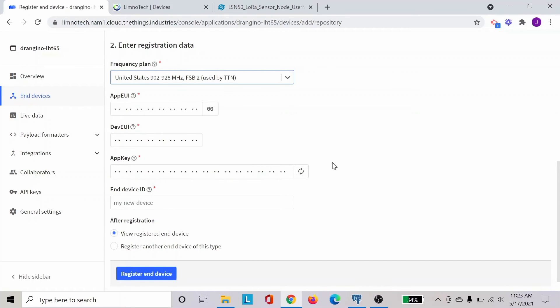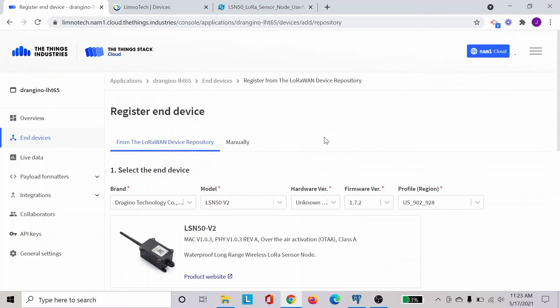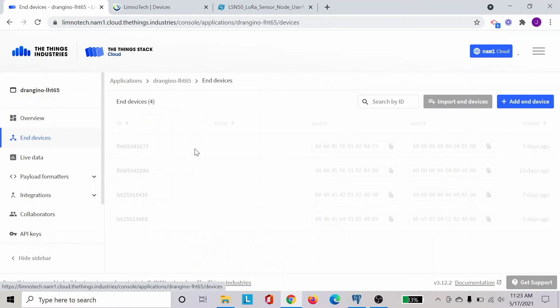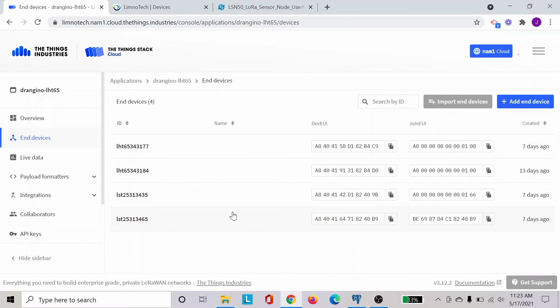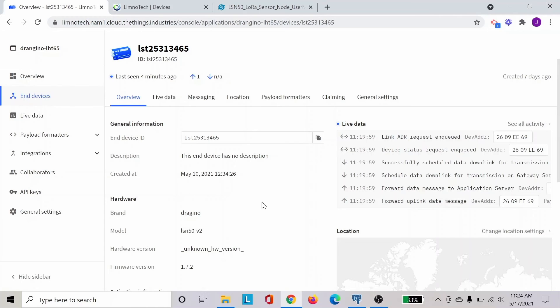You can go and watch that to get this information. Once you find and fill in these details, you name your device — in my case, I just use the device serial number to keep proper organization of the different sensors. Then you click Register End Device. Once you click that, you will be able to see the sensor listed as one of your end devices. Once you click on that end device, you will be able to see the different information, especially under Live Data, where you can check whether data is coming in or not if you have a problem.